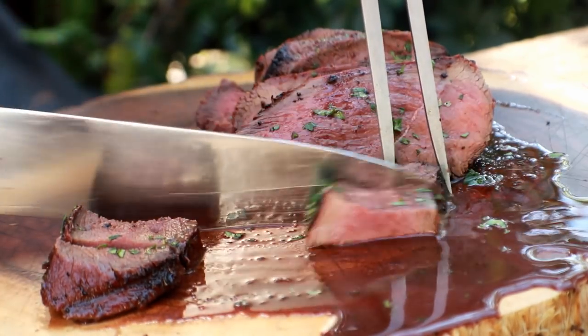We're going to make a venison roast, but not just any venison roast. We're going to smoke it, sear it, and then finish it with a red wine and chocolate sauce. I hope you stay with me.